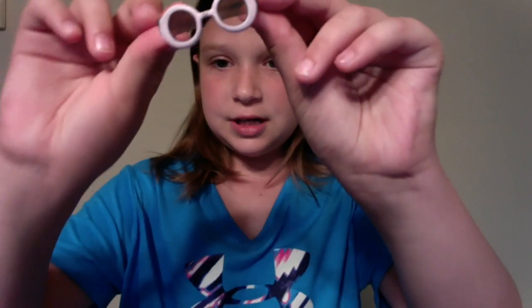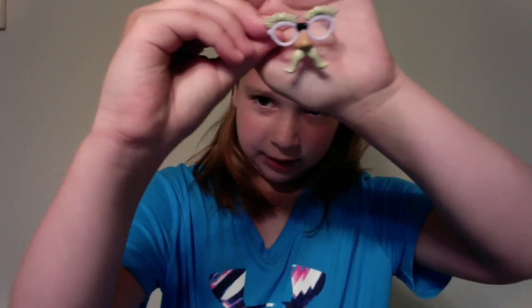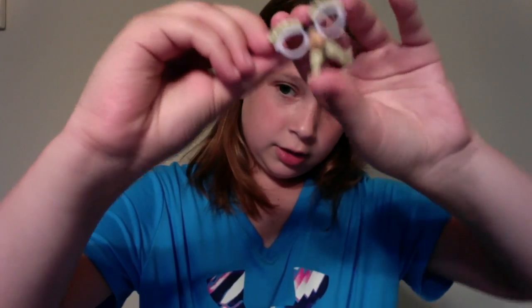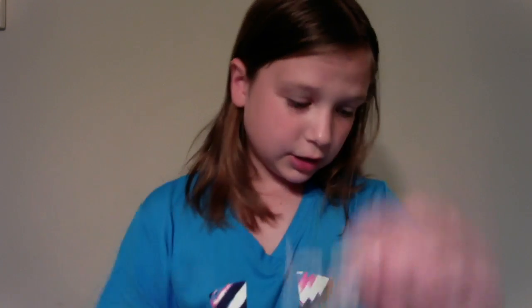She came with two types of glasses: her science glasses, which have a slit so she can see, because these are to protect her eyes. And these secret, top secret glasses — they're funny glasses, like a bit. They're the ones where the eyebrows and mustache are. They're blonde, like her hair. And they stay on.